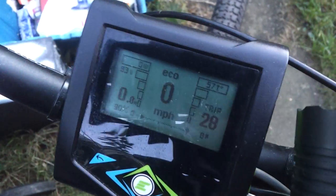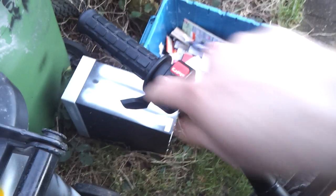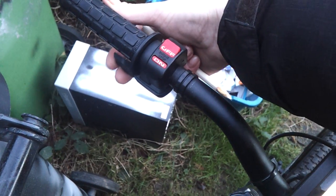These Adaptto controllers really are fabulous. On the other side there we've got the on-off button. And that's the regen lever — I just push that as if it was a back brake and that kicks the regen in.